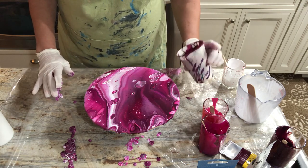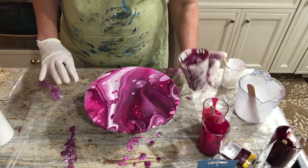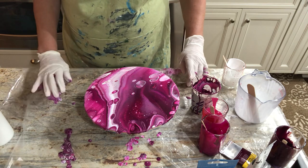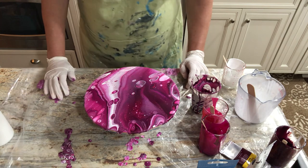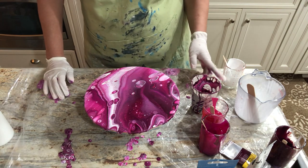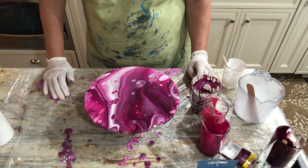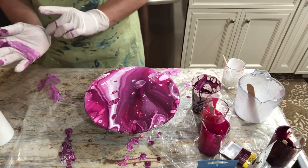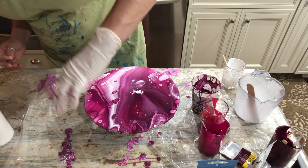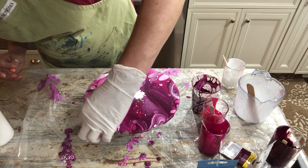That was pretty much the perfect amount of paint — just a tiny bit left in my cup. A 9-inch diameter MDF board takes about three and a half ounces of paint and should cover nicely without having a lot left over. Letting that sit while I grab my torch. Checking my sides — there's a little dab right there.